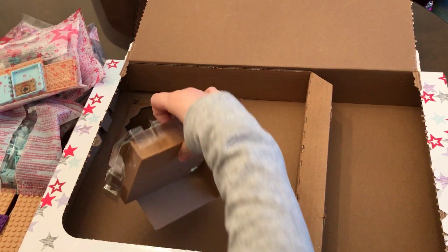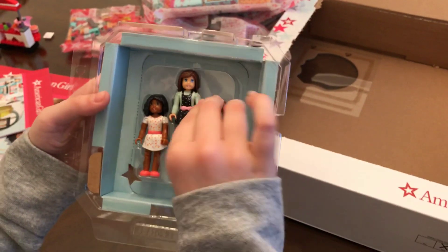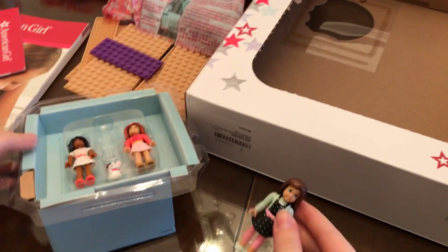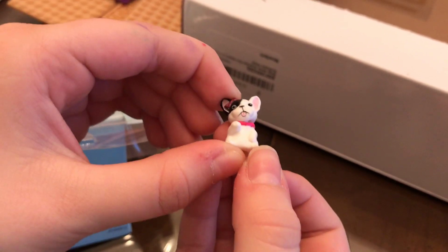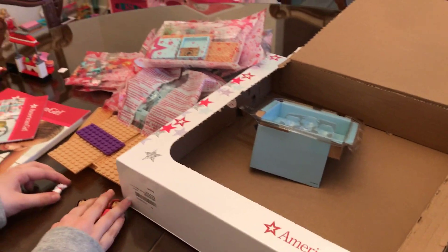Now here are the characters. So there's Grace, her friend right here, and then a dog. Let's take these out. Here's Grace, here's one of her friends, here's another, and then her dog — it's so tiny! So here are the characters. This is everything that's in the box, so now let's put it together.